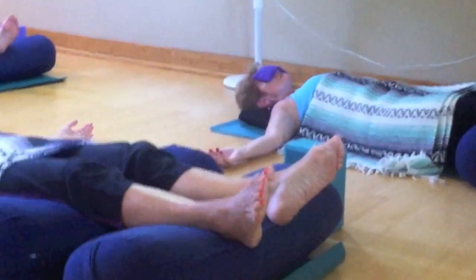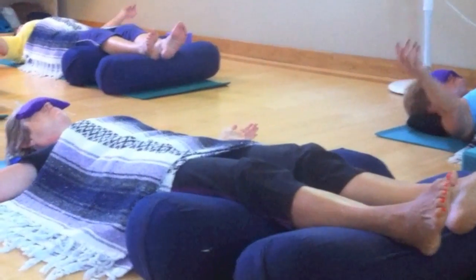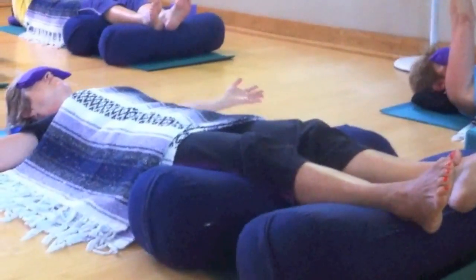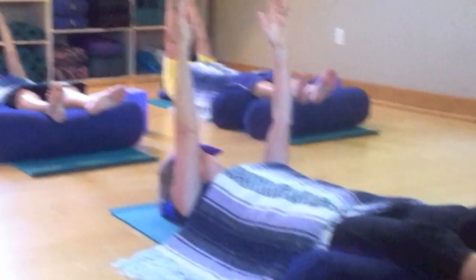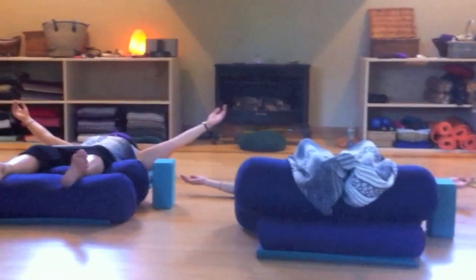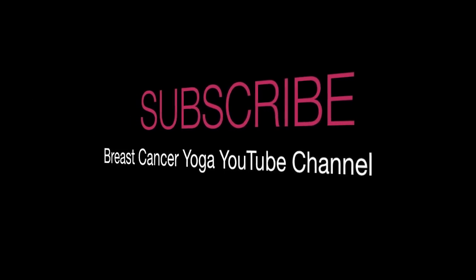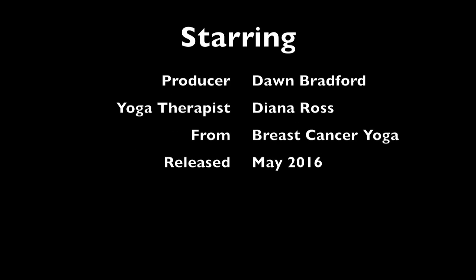And just continue — arm lifts. Out to T. And I'll see you later. Thank you.